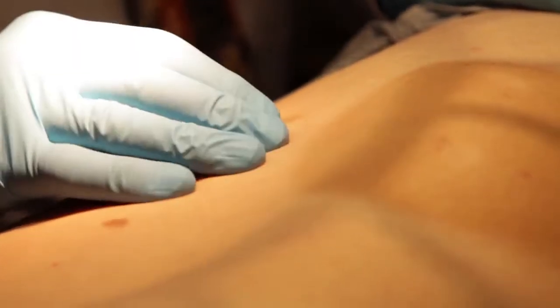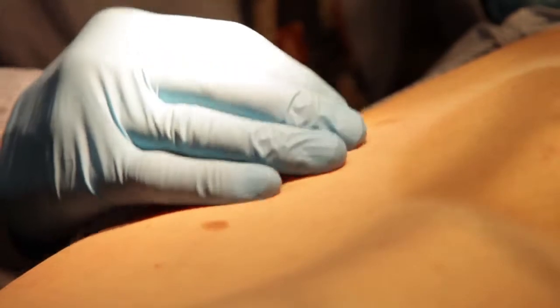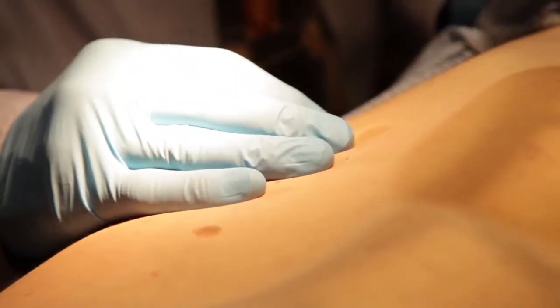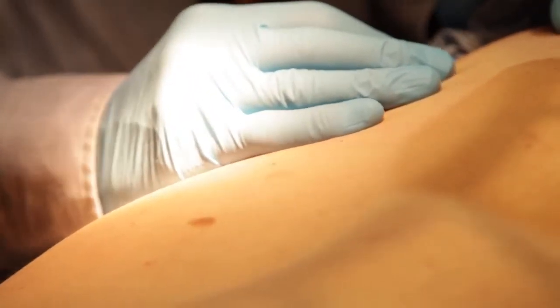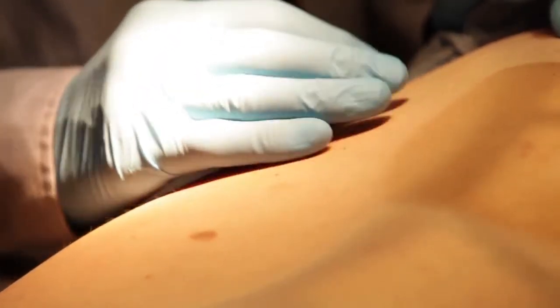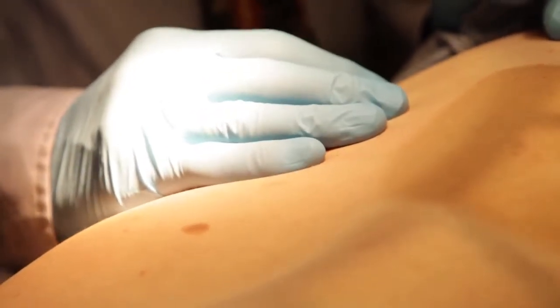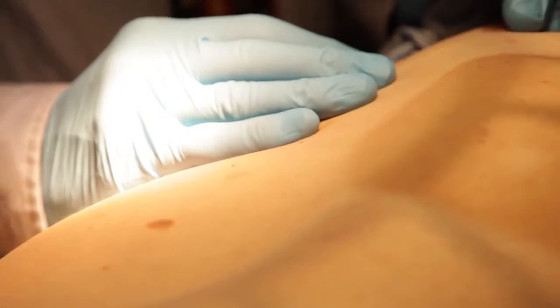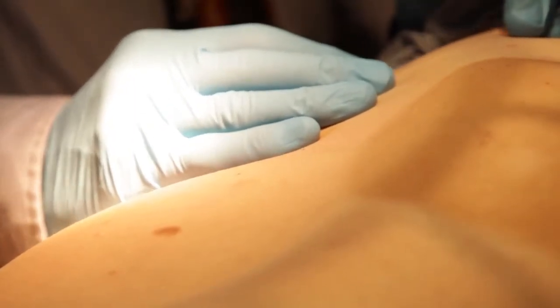The important thing to remember with removing skin lesions and moles is that no lesion should be removed unless it has been checked by a doctor who is competent in skin cancer and melanoma medicine. That's a service which we provide at Skin Doctor SA as well.